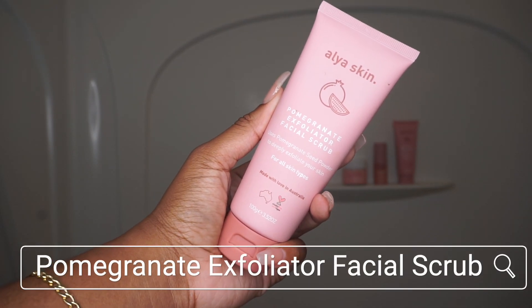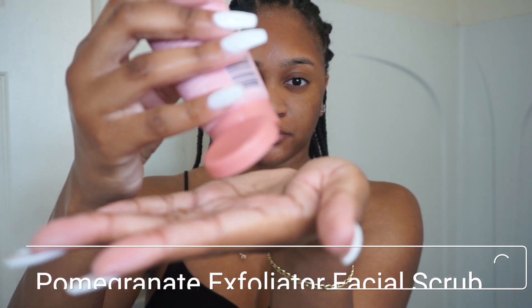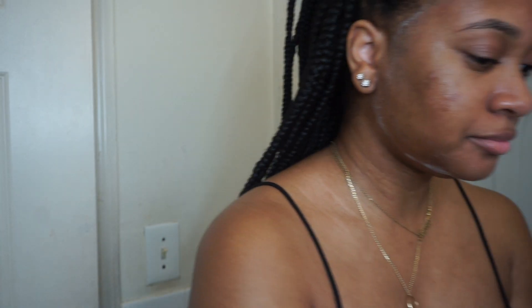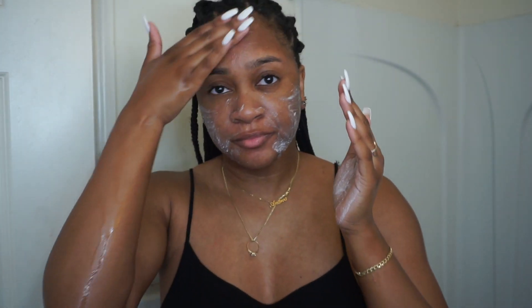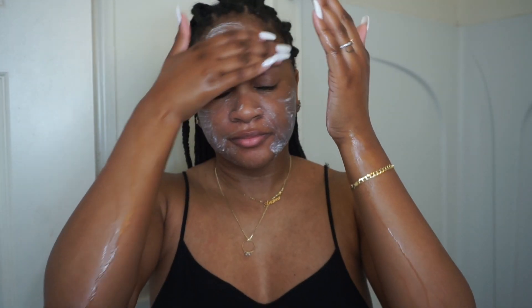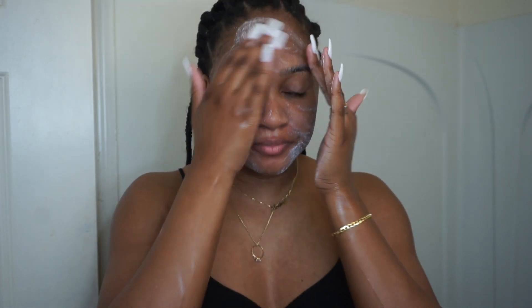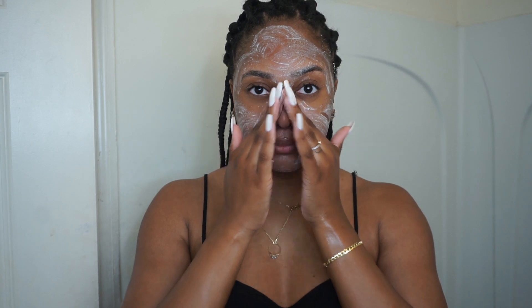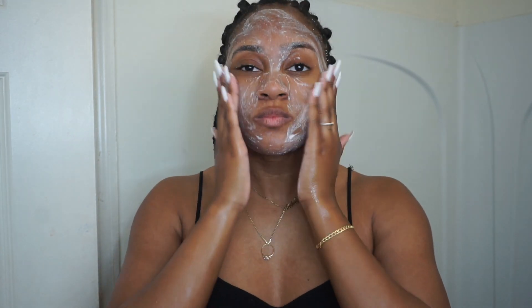Next up is the pomegranate exfoliator facial scrub. This exfoliator is just a tad bit rough on the skin, so I only use this once a week to wash my face. This exfoliator does a beautiful job of getting rid of any extra dead skin cells on my face to leave my face looking bright and smooth.